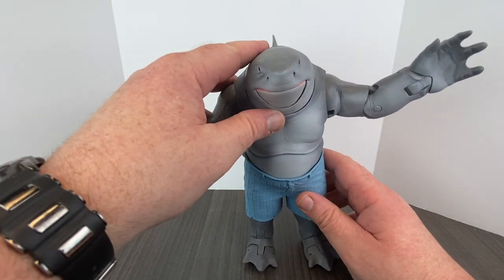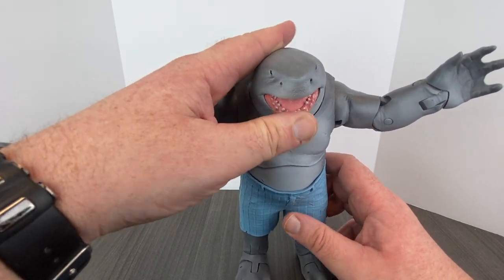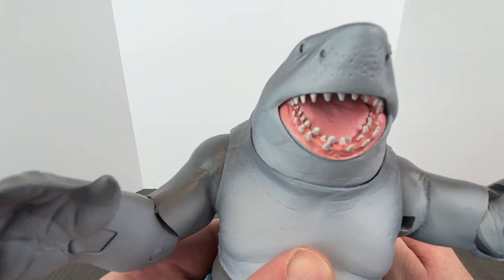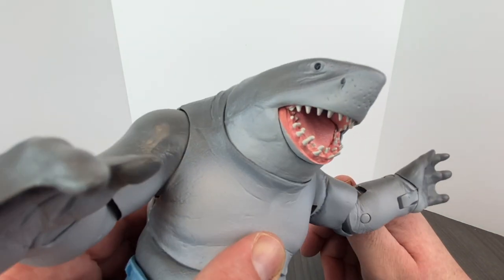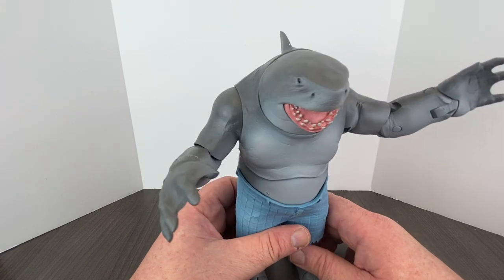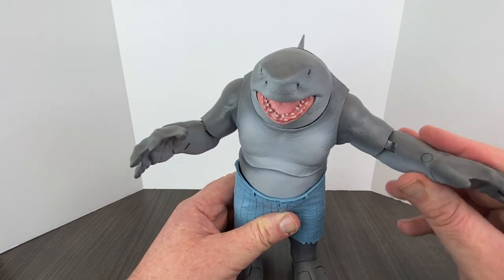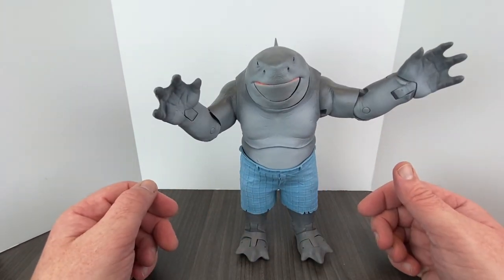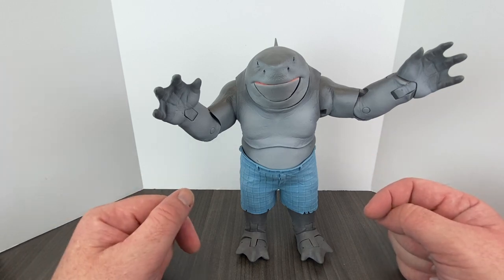One other quick thing — you push down right here on his mouth and his mouth will open. You can see there are his teeth: a couple of rows on the bottom and then one row up at the top. He's supposed to be a fun version of King Shark, not an overly serious version — more like the Harley Quinn cartoon. Now we're going to go ahead and compare him to my other King Shark figure, which was a Build-A-Figure from the Flash TV show line.